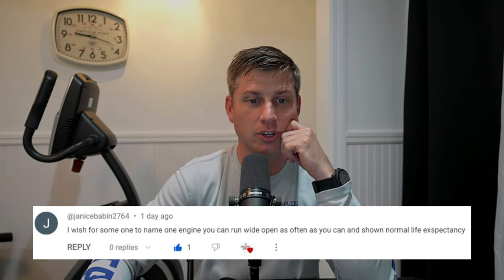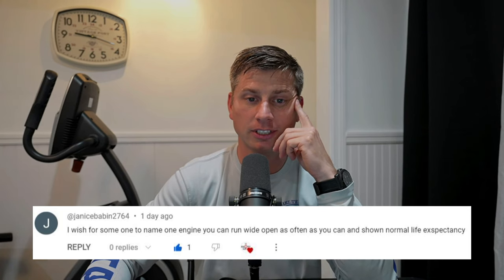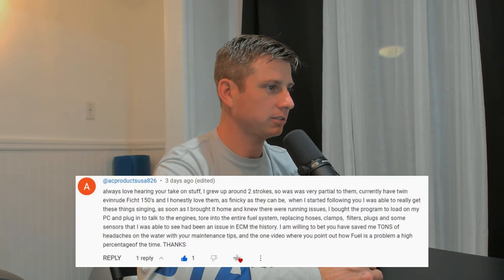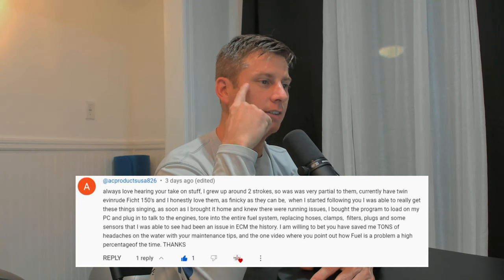Janice Babin asks: name one engine you can run wide open as often as you can that shows normal life expectancy. There are tons of people in the comments saying they run their engines wide open throttle all the time. I've seen barge pushers with F-150s on them running wide open throttle all the time pushing a barge, and I've seen them with 6,000 hours. Probably not a discussion to get into.